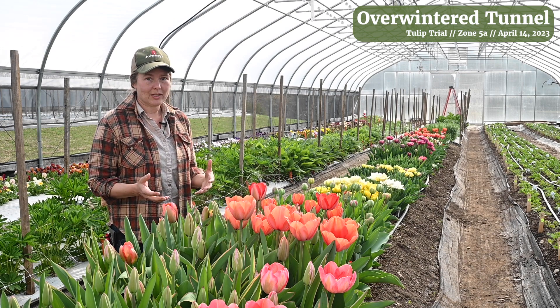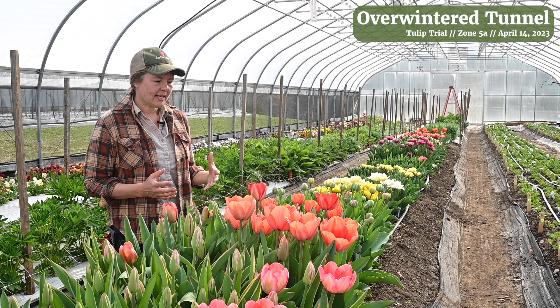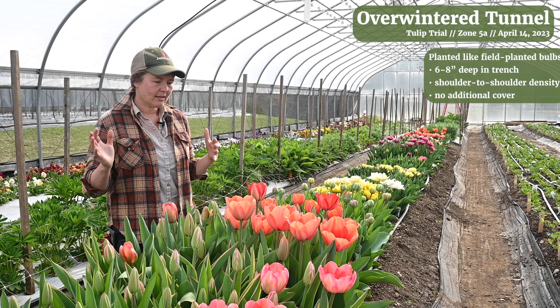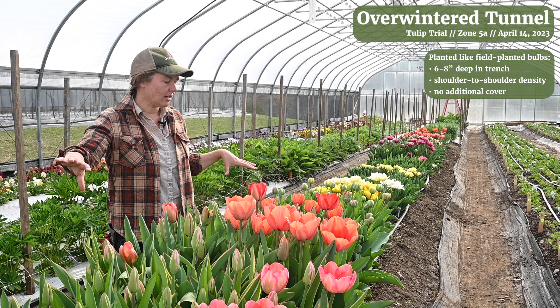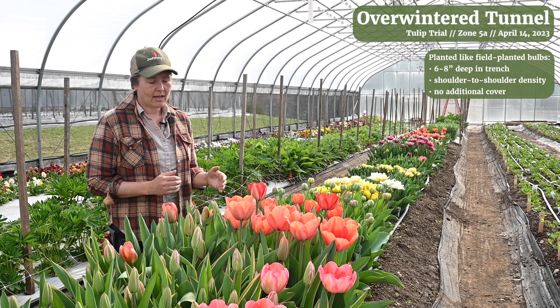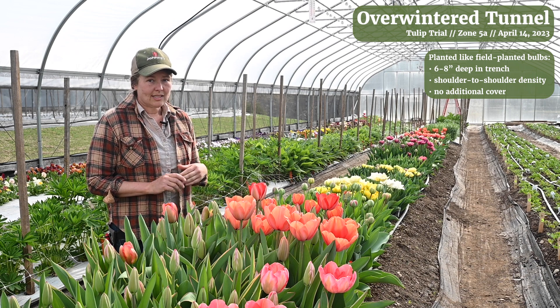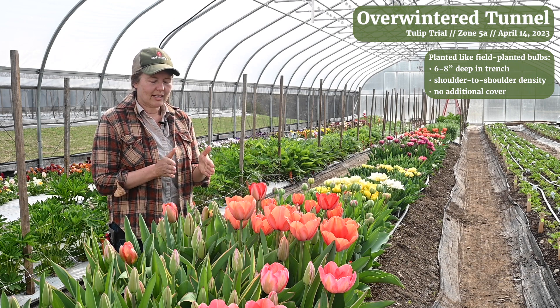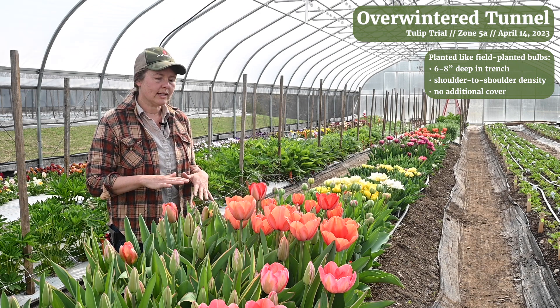If you are planting tulips in a tunnel, just a few things that we do. We plant the same way we would plant into a field - into a trench. We dig a trench along the beds six to eight inches deep. We plant the tulip bulbs in the base of the trench, tightly planted, same as we would for the field - they're all kind of shoulder to shoulder. We pack as many in as we can and then we cover them over with soil.